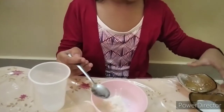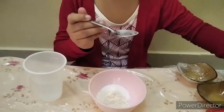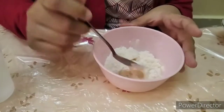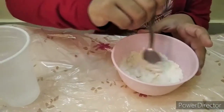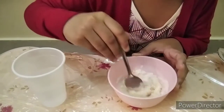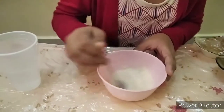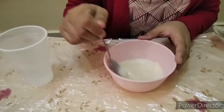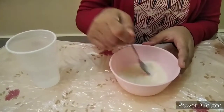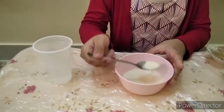Continue adding and mixing the salt and flour together until it forms a smooth paste. Keep mixing until the texture is just a smooth paste — and now the paste is ready.